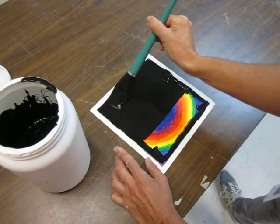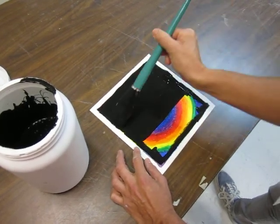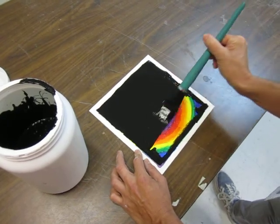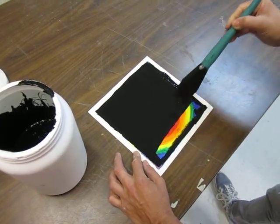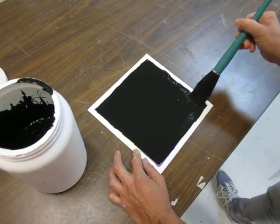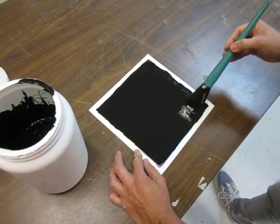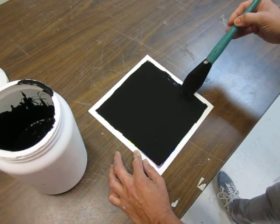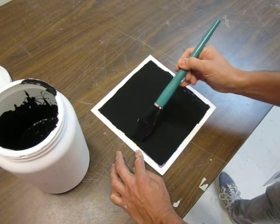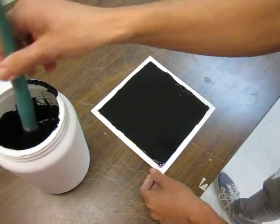You just want a nice, non-transparent coat of black. Once it's done, it needs to dry. I do not advise doing this five minutes before the bell rings, because then you have to put it in the closet while it's still wet. It takes a little while to dry because of the soap in the paint.